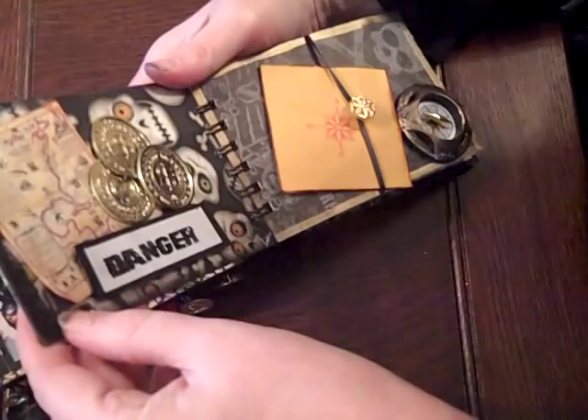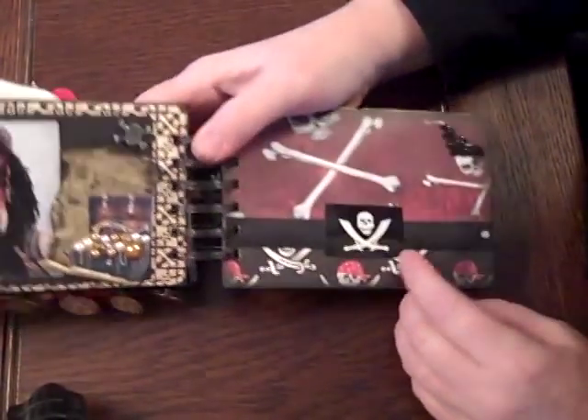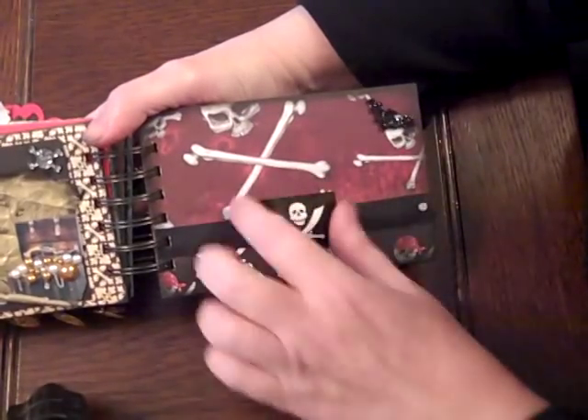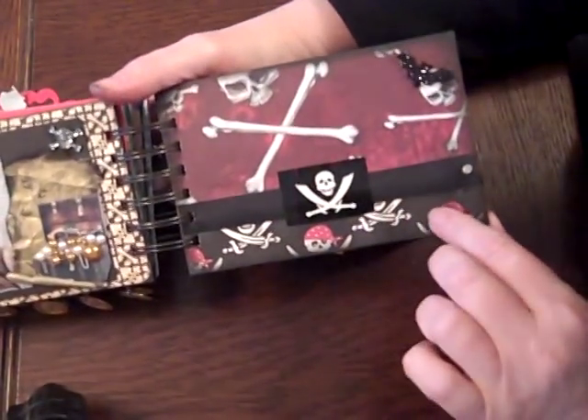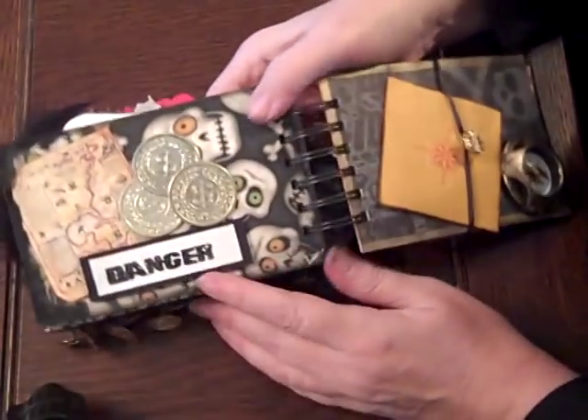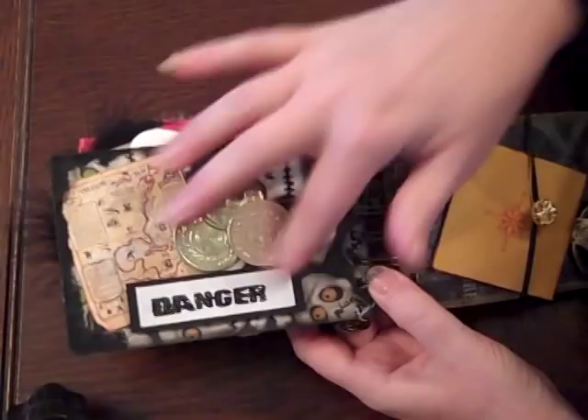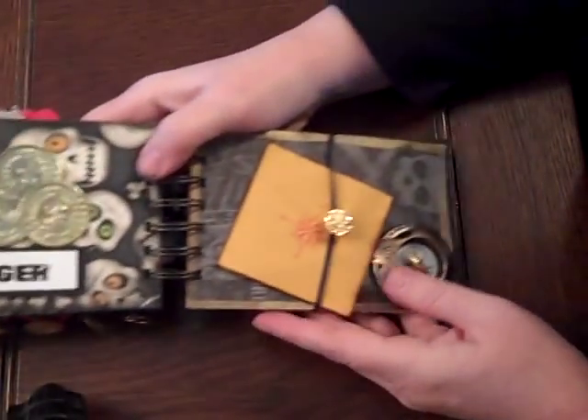And this one is Lisa. Very cute — she's got a little bat and skull. Isn't that cute? The little red kerchiefs, and that's cool. With the coins and another map. Really cute — I just love these. These really turned out fun.